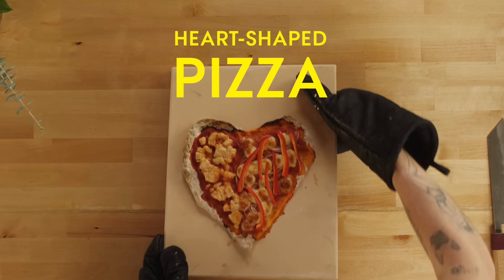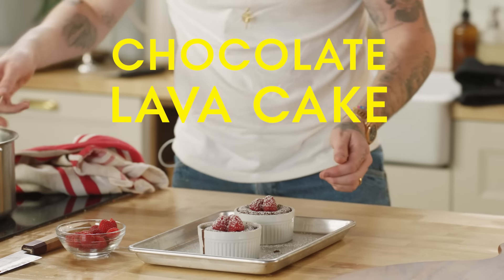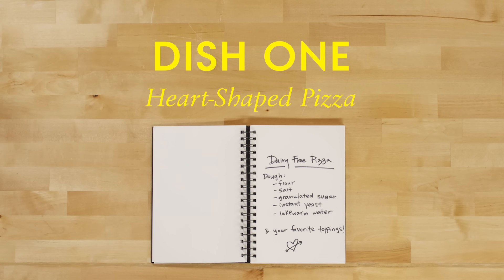So what are we making today? We're going to make heart-shaped pizza, and then we're going to make an espresso martini, and then we're going to make a chocolate lava cake. Dairy-free. All dairy-free, please, for the love of God.